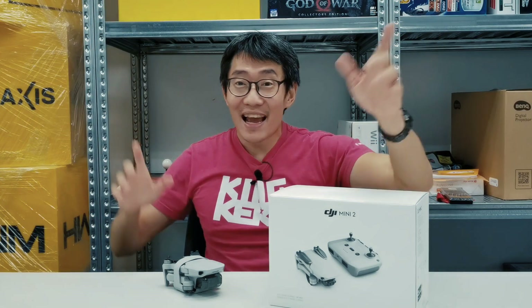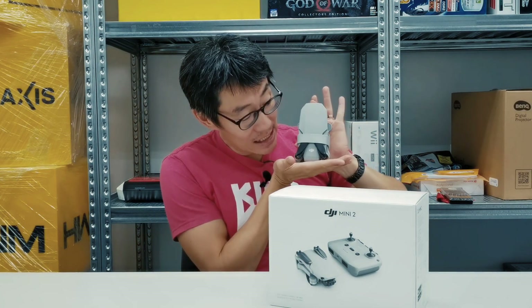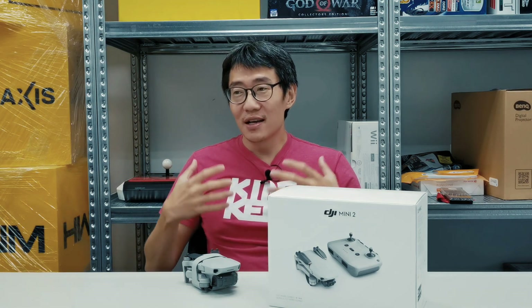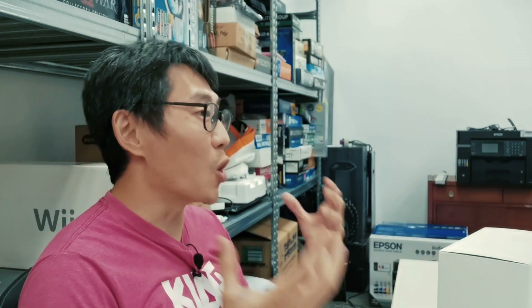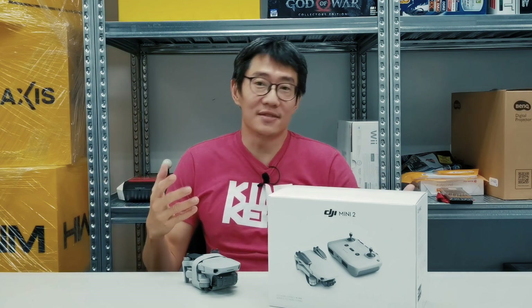Welcome back to the lab. I'm actually very excited about this video because the Mini 2 is my very first drone. It's not that I've never seen a drone before — it's just that I've never flown one myself. HardwareZone doesn't really review drones on a regular basis because of all the regulations surrounding owning a drone or the licensing required to fly one in Singapore.